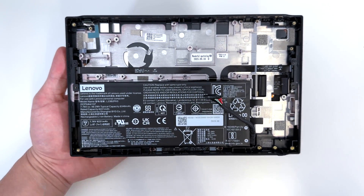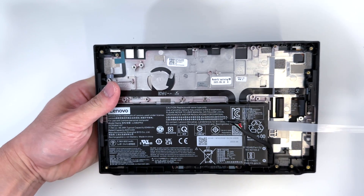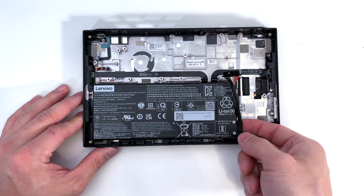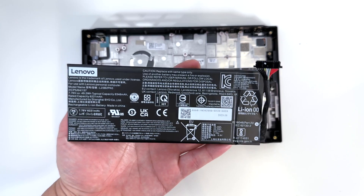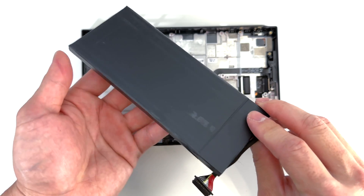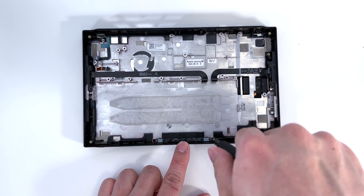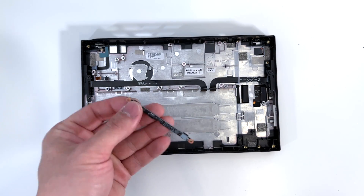Now we can go ahead and remove the battery. It looks like the battery has two pull tabs located here. So once you have those pull tabs removed, the battery simply pops right out. You can see this is your battery. We've got the battery controller over here. We've got one more component here to remove — two Phillips screws. Carefully remove that.